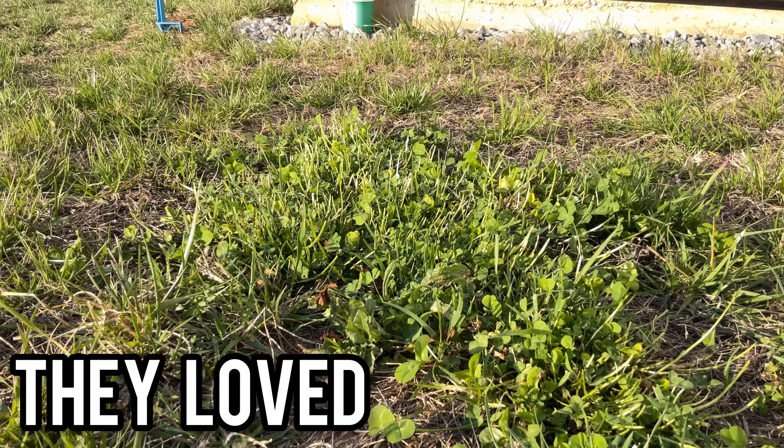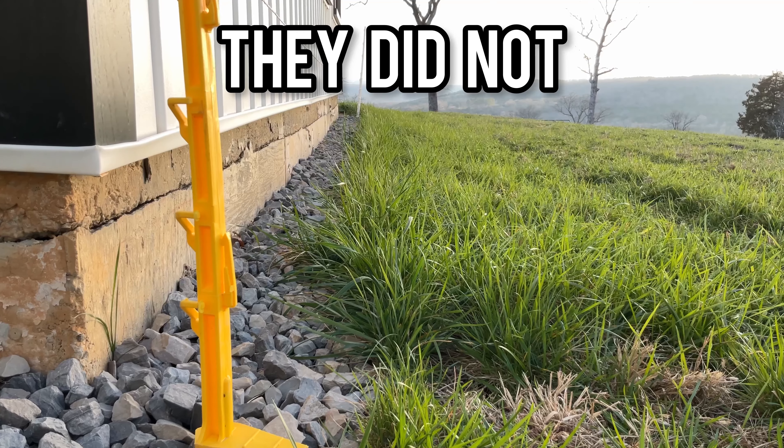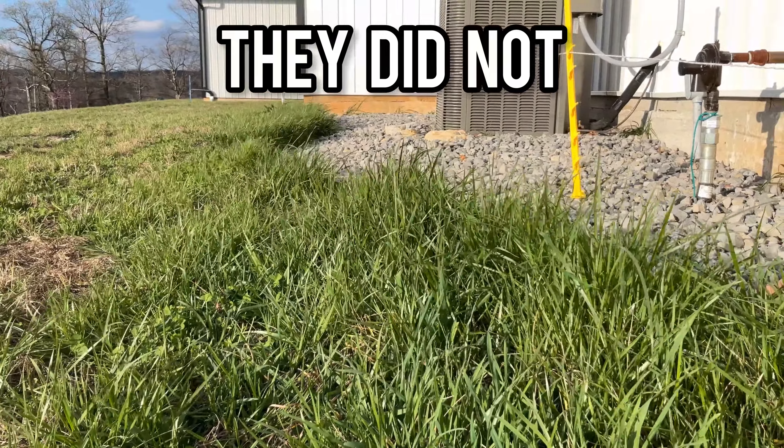After we moved the sheep out I looked for results. They loved the clover and juicy greens on the lawn. However they did not get a lot of grass around the hot wire, which is actually the tallest grass there is.